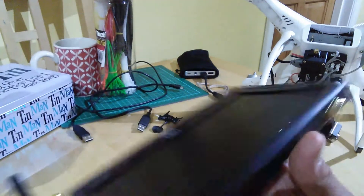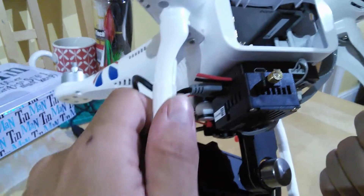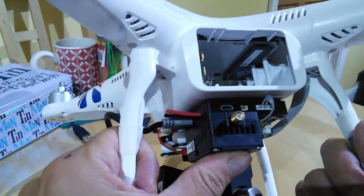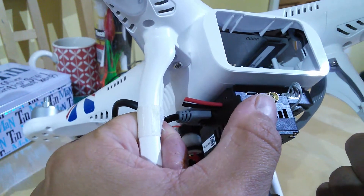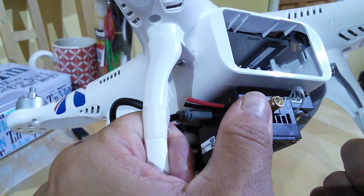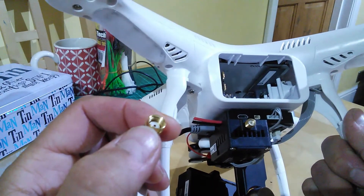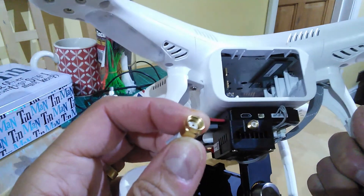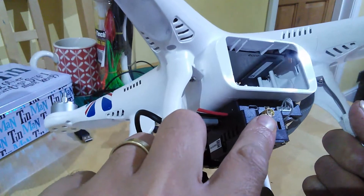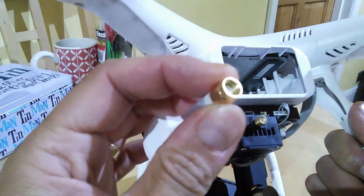Now the other type you can get is called RP SMA — apparently RP stands for reverse polarity. It's what is used on the DJI AVL 58, and Boss Cam is another FPV transmitter that uses it. Basically it's exactly the opposite: on the device you've actually got a male pin, and on the antenna that it's matched to you have the female side. The way I remember it is that RP could stand for 'really pointy' — so if you've got one that's really pointy, it's RP SMA, and therefore you need an RP SMA antenna with the matching female end.